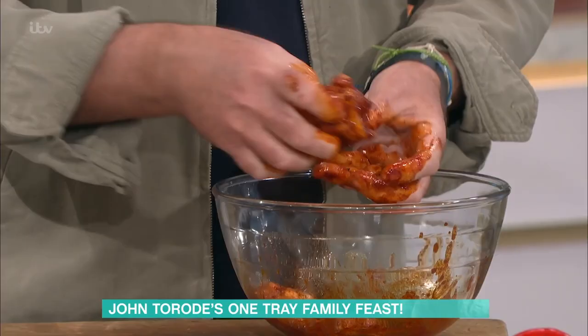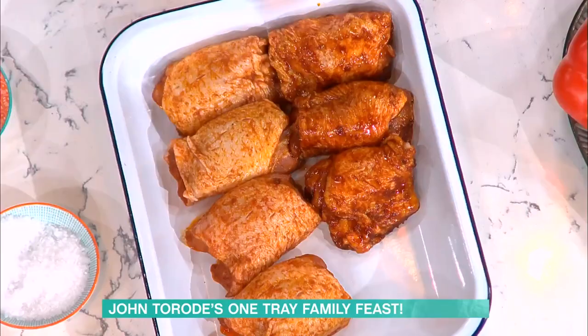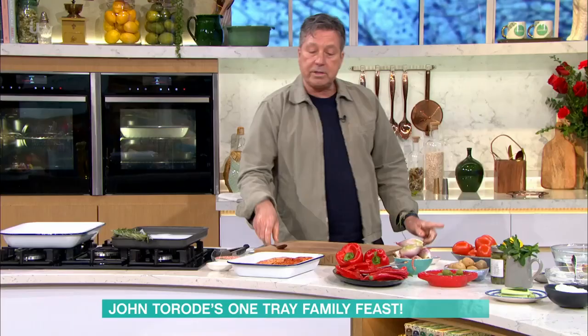It doesn't need a long marinade or anything - you could do this the night before if you wanted to, or you could just do them as they are, that's fine. This is so great for me John because since I've become a dad I do tray bakes all the time - you've got a bit more time pressure. Fish tray bake or chicken tray bake - but I struggle with it, I can't get the skin crispy enough.